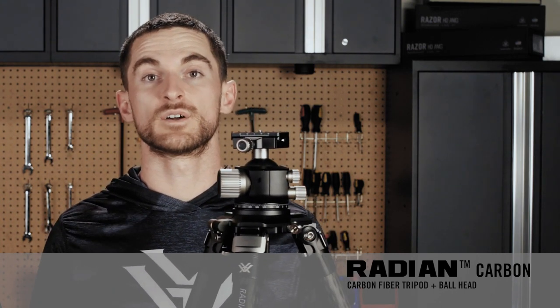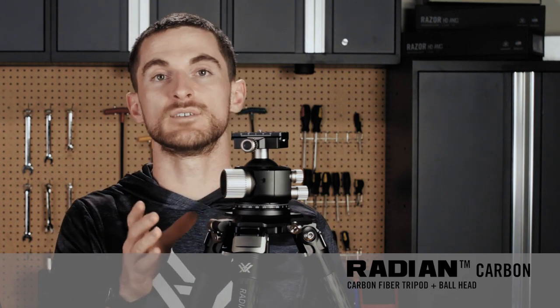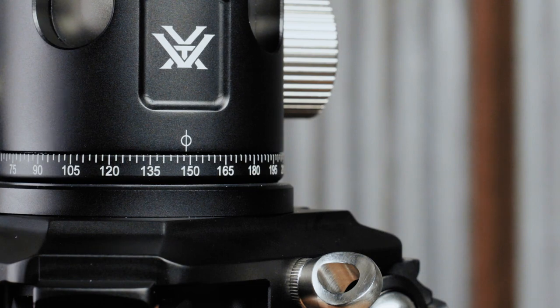As far as locking, unlocking, or adjusting tension, there are three knobs on the side. The larger knob adjusts the tension of the head from loose to a nice solid resistance. Then you have your lock, which will fully lock the ball head in place. There's also another locking and tension knob that allows you to manipulate the panning portion of the head, which independently pans the entire head side to side horizontally without actually moving the ball from the position you've set it in.